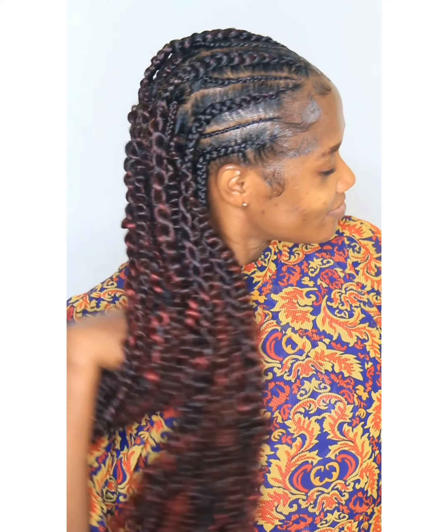We are done with this hairstyle, guys — look at the bounce! Thank you so much for watching. Stay and watch out for more hair tutorials and hair tips.